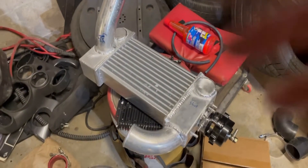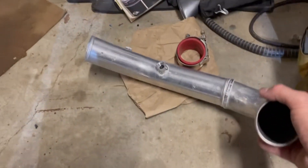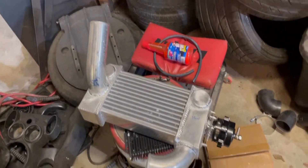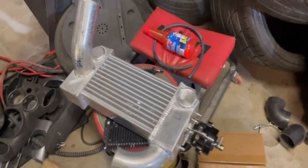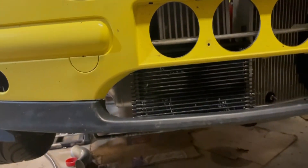Alright guys, we're back with the mini build. We're not going to do a big intro — we're just going to get into it because we've got a lot to do. Got the parts back — that was quick, he was able to knock it out in a couple hours. I got all this stuff and it looks so good. About to fit it in the car — oh man, I'm so happy with how this looks.